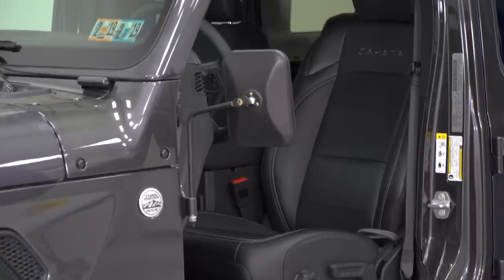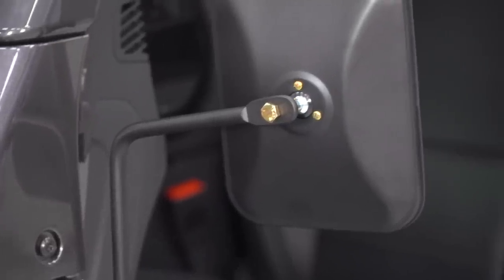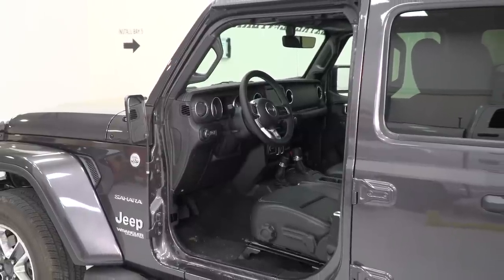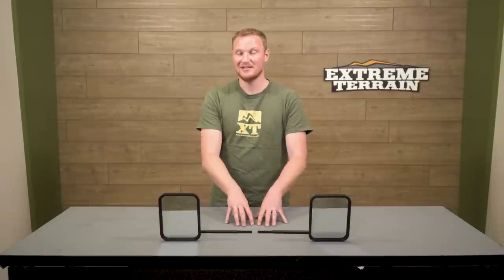These are also going to be less expensive than some of the other choices out there. These are a whole mirror, so they're going to be a little bit more expensive than the brackets that are just designed to move your factory mirrors, because those are just a bracket — this is a whole mirror. But these are going to be less expensive than some of those quick-release mirrors because they don't have all of the bracket pieces that actually attach onto the Jeep. So these are going to fall somewhere in the middle price-wise, and as long as you're okay with that additional step every time you take the doors off of reinstalling the mirrors, these are going to be a really nice choice.